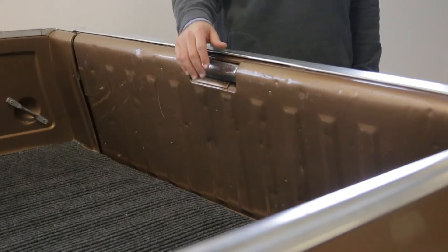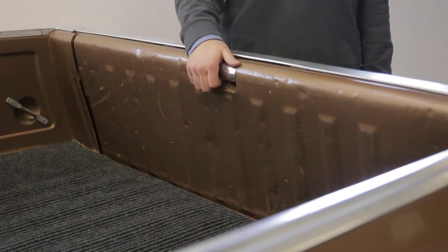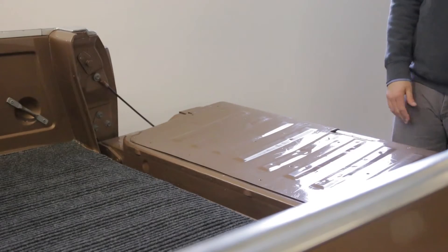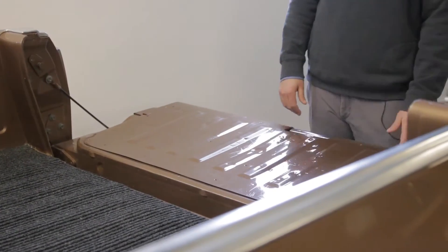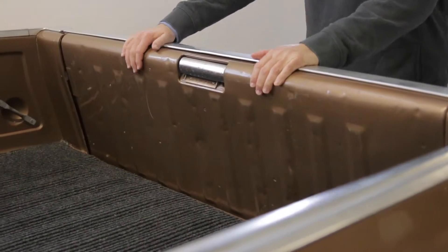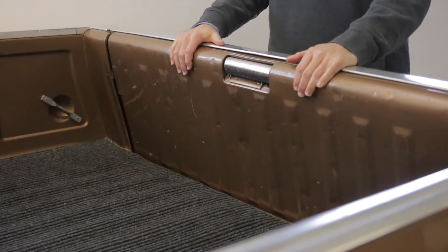To pop the tailgate, it opens pretty easy — it's on the inside here, a silver latch. Pop it open and let it drop. You can load all the stuff you need to load, and when you close it, just give it a firm push and make sure it's latched correctly.